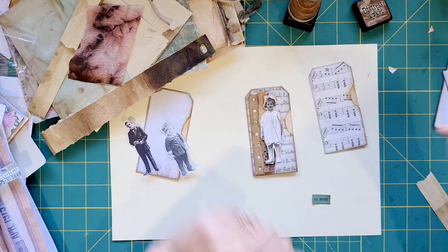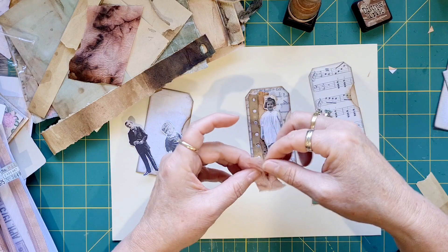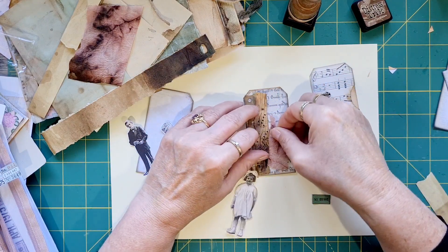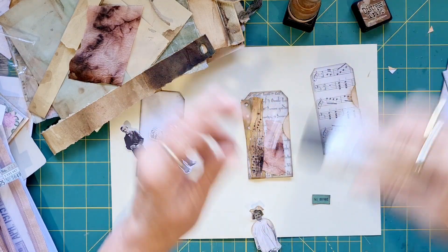I actually want a bit of colour behind there — a bit of red. Yeah, that's it. Let's glue this down.